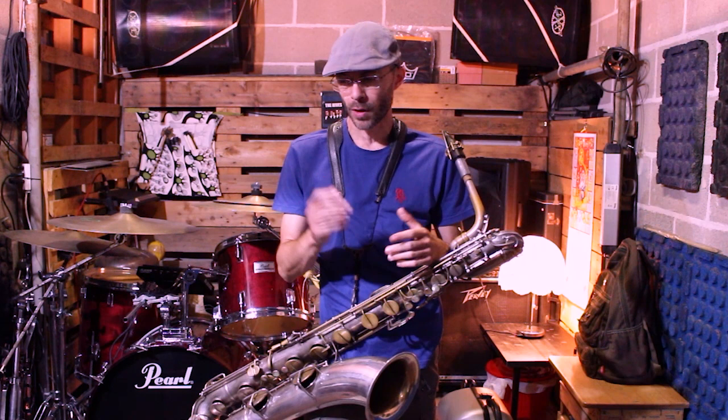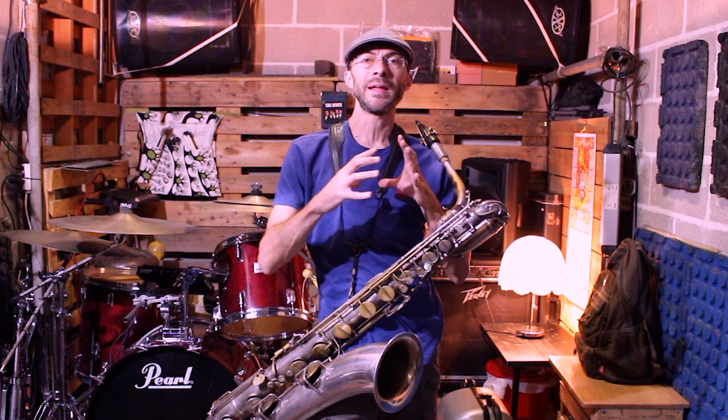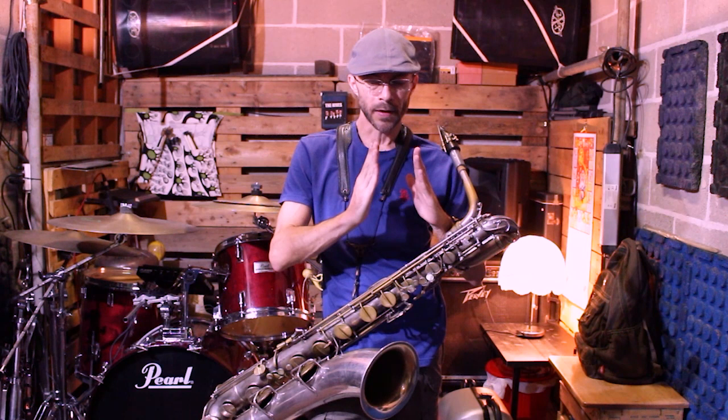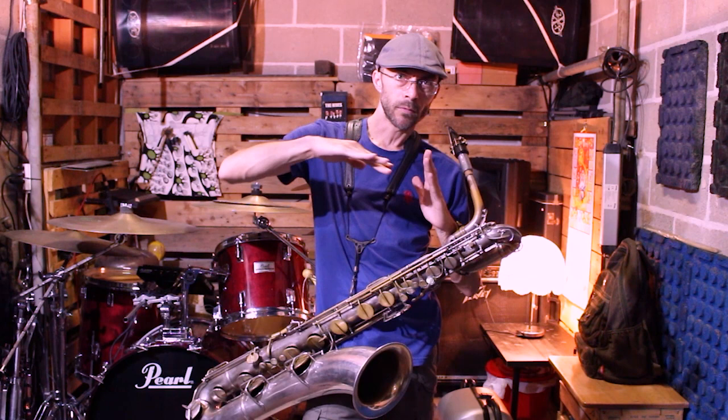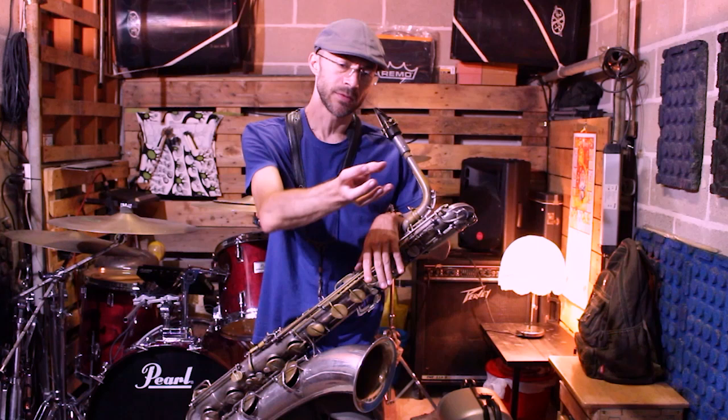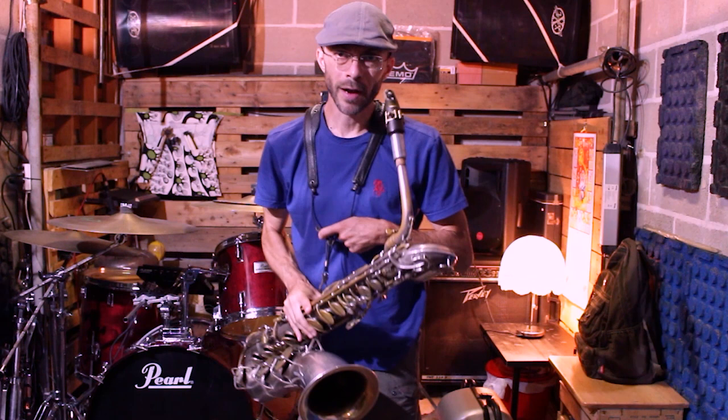Il punto rilevante è gestire il passaggio dal forte al piano, anzi dal fortissimo al pianissimo, da 3F a 3P, nel modo più graduale possibile e mantenendo la nota lunga. Quindi non dobbiamo immaginare una serie di scalini, per cui qui c'è il fortissimo, qui c'è il forte... Dobbiamo immaginare che queste diverse dinamiche debbano essere suonate in modo graduale, cercando anche di lasciare il timbro uniforme, come se noi abbassassimo il volume su uno stereo, su un impianto stereo.